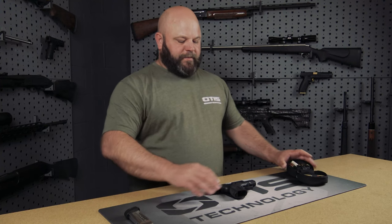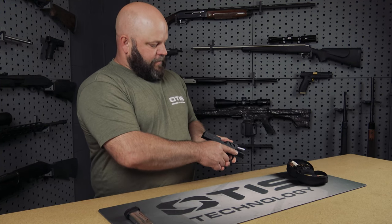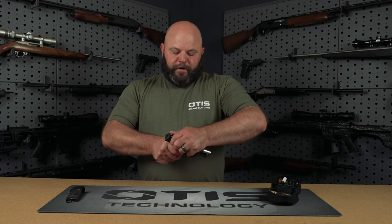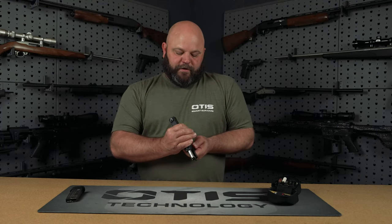Prior to cleaning it's important to make sure that your firearm is safe and unloaded. Visually and manually inspect the chamber, remove your magazine, and refer to your owner's manual for disassembly instructions.